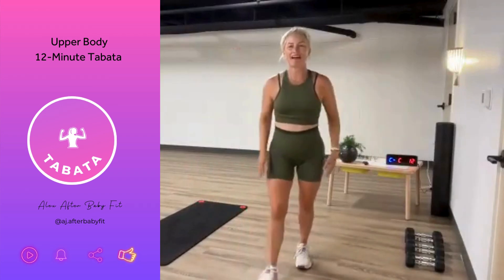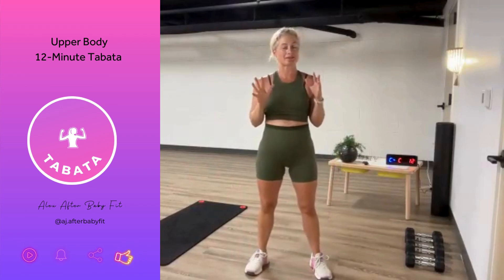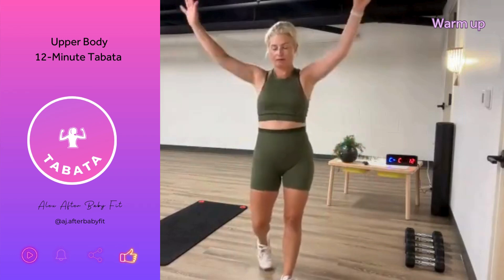Hi, y'all. It's Alex from After Baby Fit here. I have a 12-minute Tabata coming up. It's been a little while, and I'm super excited to be recording this with you. It is going to be a 12-minute upper body workout. Let's do some arm circles while I tell you a little bit more about what's coming up.